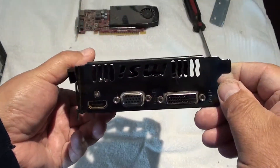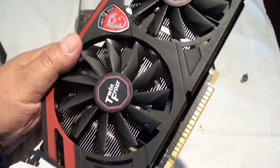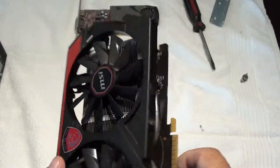My new card is a GeForce GTX 750 Ti — it's got two gig. I guess I needed a DDR5. It's pretty big.